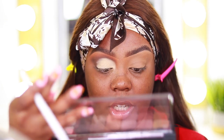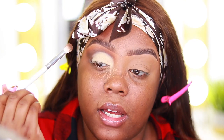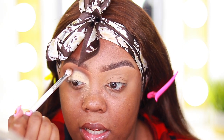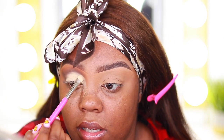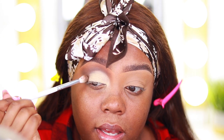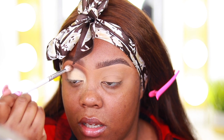Now I'm taking espresso yourself — the shade right above dark roast — tapping off the brush and going along the edges just to make sure nothing's too harsh. It's important that you blend the edges and make sure nothing's looking too stark.